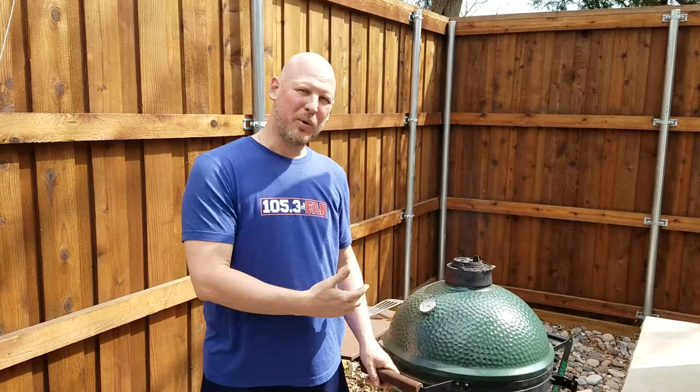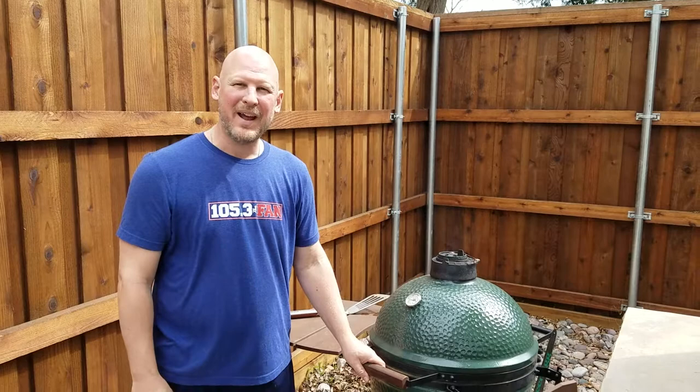Mike Bassick here with 105.3 The Fan, Gbag Nation, 10 a.m. to 3 p.m. I'm working on my Big Green Egg today. Beautiful day outside — it's grilling season. It's time to get out and start working on what I could call a grill, a smoker, or an oven. I can do all those things with a Big Green Egg.